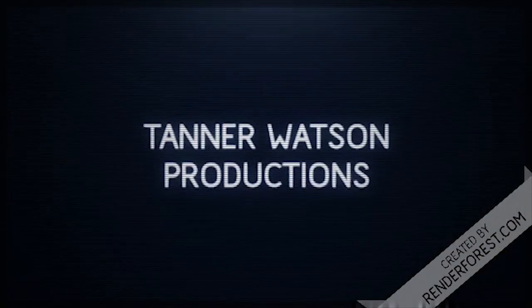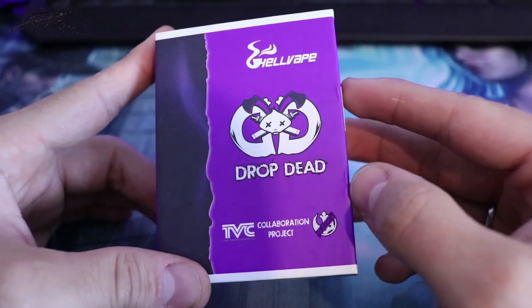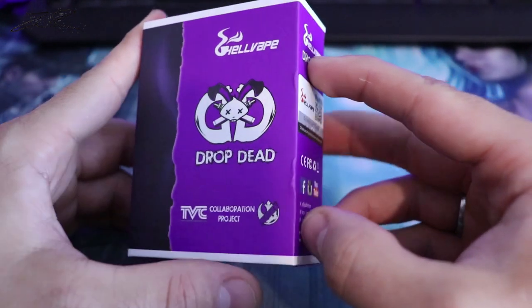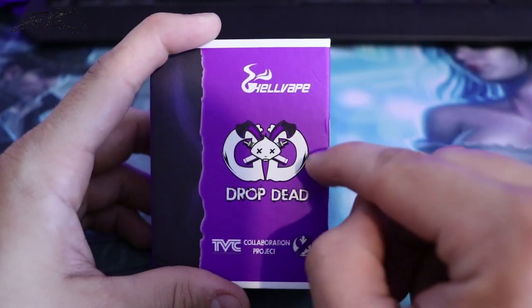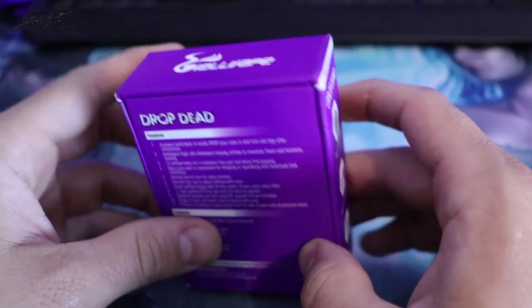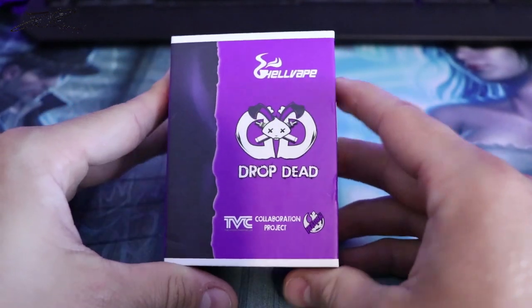Hello guys and welcome back to the channel. Today I am so excited to present to you the Drop Dead RDA. This is a collaboration project with Hellvape. They kind of took the best of both worlds from the Drop and the Dead Rabbit, which were two very popular RDAs from last year, and they put them together to make this masterpiece, as I'm going to call it.